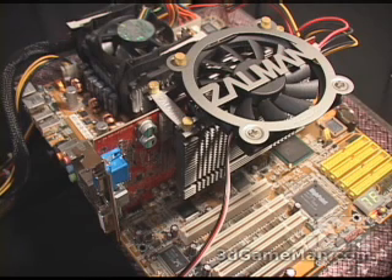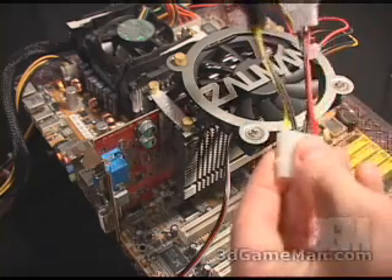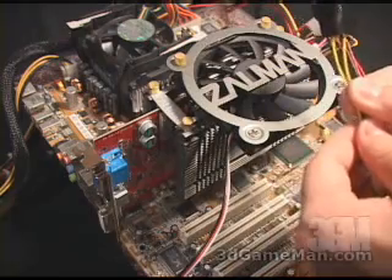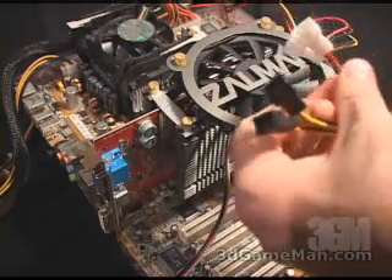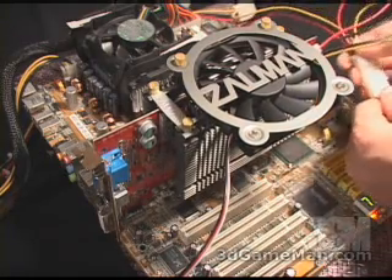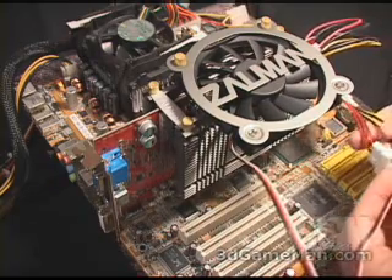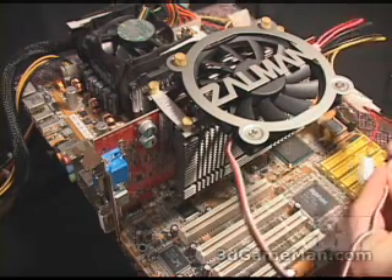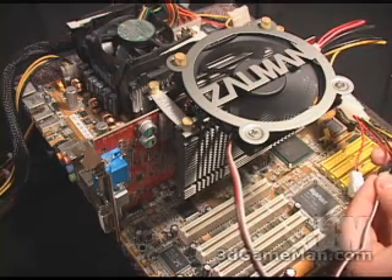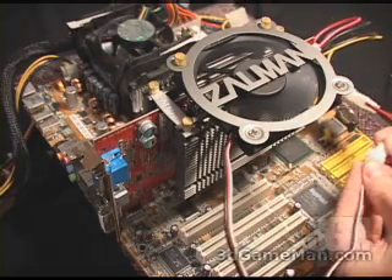Once it is all installed, it does look very neat. This fan comes with a multi-connector — this connector plugs into your power supply first, then you can plug up to four fans. It has two leads for 12 volt and two leads for 5 volt. Let me plug this into the power supply — I'll plug the fan into the 12 volt first so you can hear how loud that is, and then into the 5 volt.